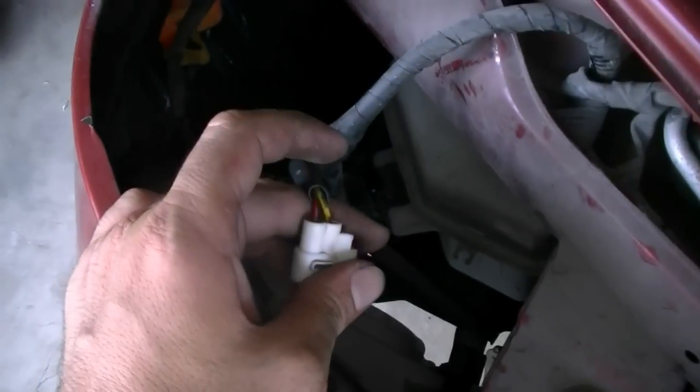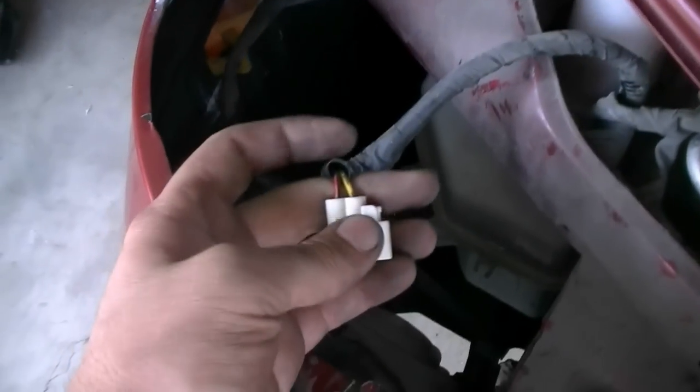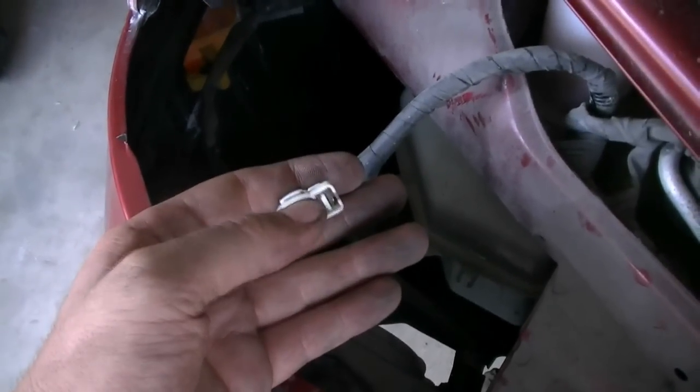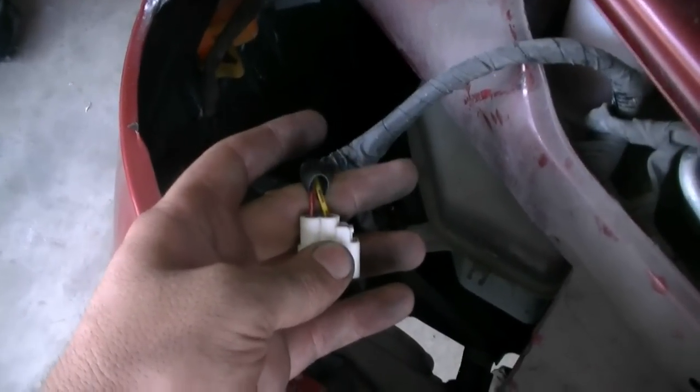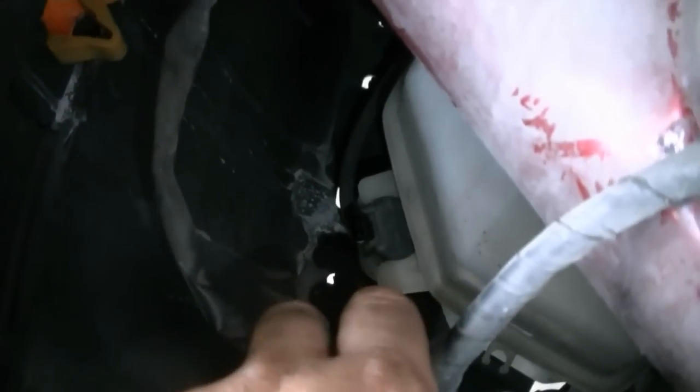A small correction: when I said to go inside and turn on the wiper switch, I meant the windshield washer switch — you just pull on the wiper stalk. If you get both ground and power and you couldn't hear the pump work, that means the pump is bad and you need to replace it. On this car it's pretty straightforward — just push and pull on the pump, disconnect the hose that goes into it, and make sure you put a catchment underneath the reservoir to catch the washer fluid.